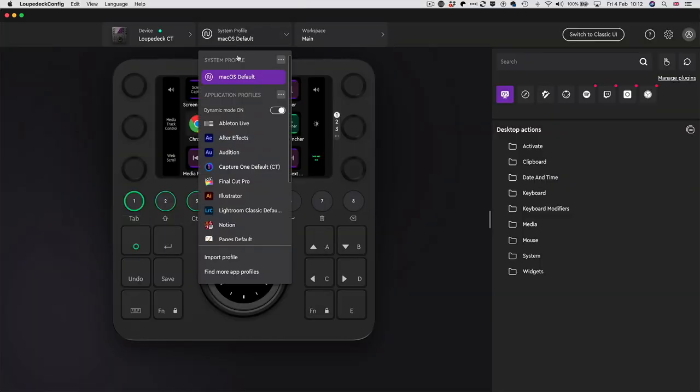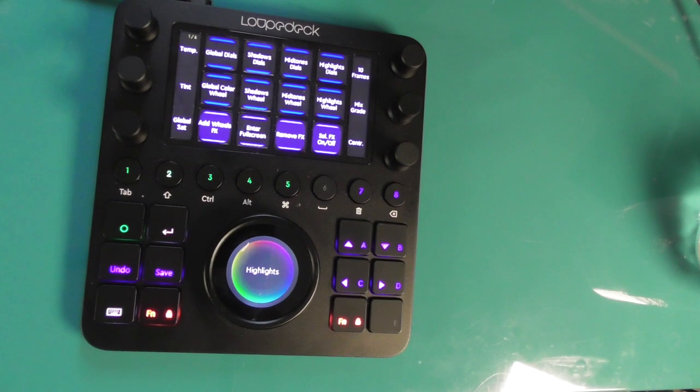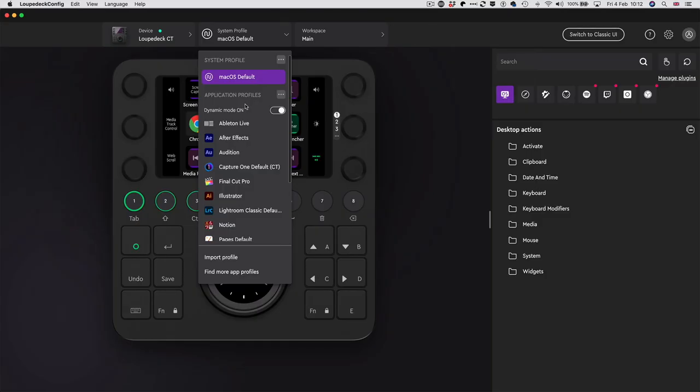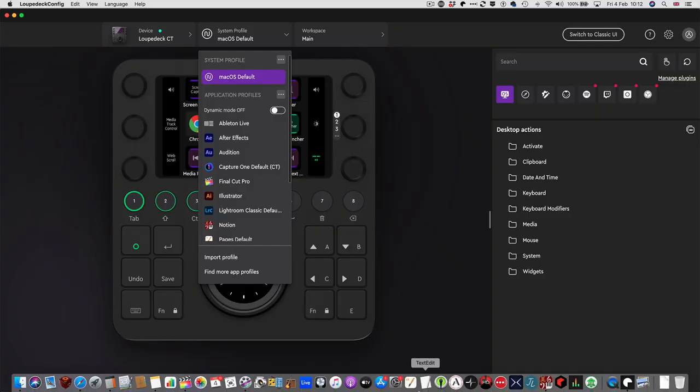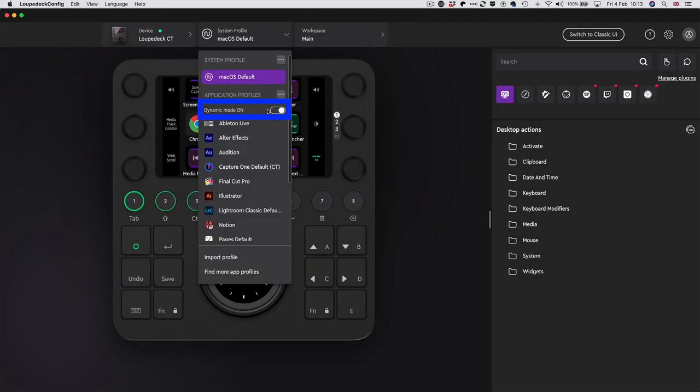Each of these profiles can have dynamic mode on. When dynamic mode is on and you go to a piece of software on your computer, the Loupedeck jumps straight to that app's profile - so if I go to Final Cut, my Loupedeck shows the Final Cut profile. If I turn dynamic mode off and switch to another app like Sound Studio, it won't automatically switch to that profile on the Loupedeck. So I think it's probably worth keeping dynamic mode on the whole time.